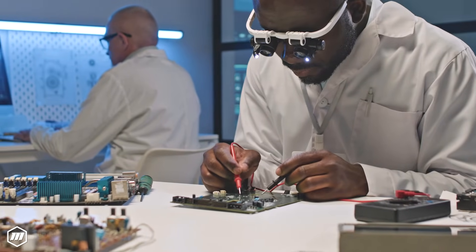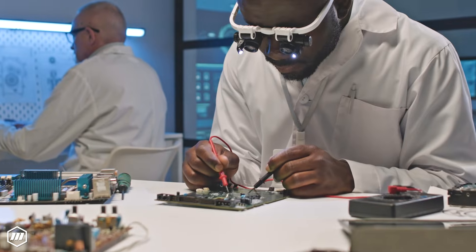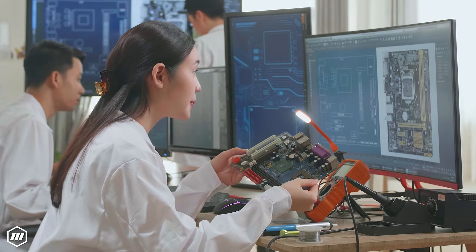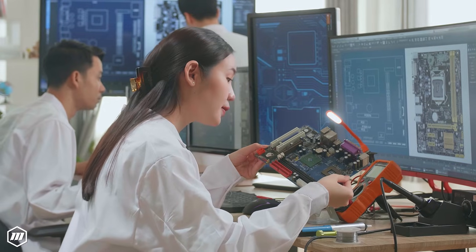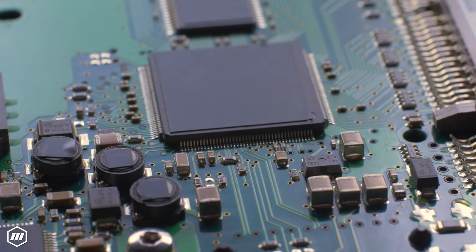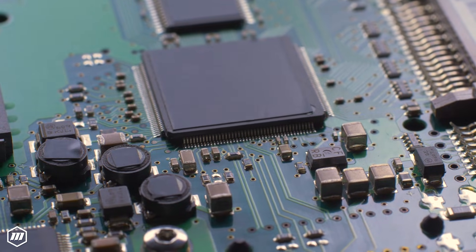Do you have an application where preventing electrostatic discharge during your assembly process is critical? The assembly of electronic components can become increasingly susceptible to electrostatic discharge, or ESD. Specialized tools are essential for manufacturing and repairing these delicate components.